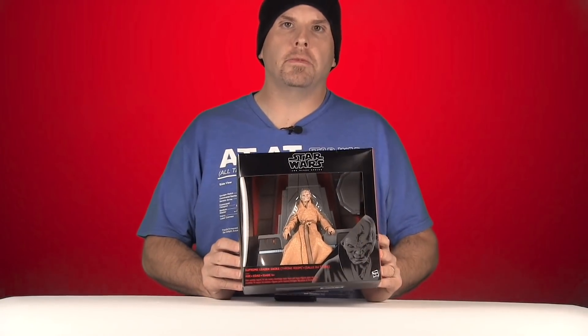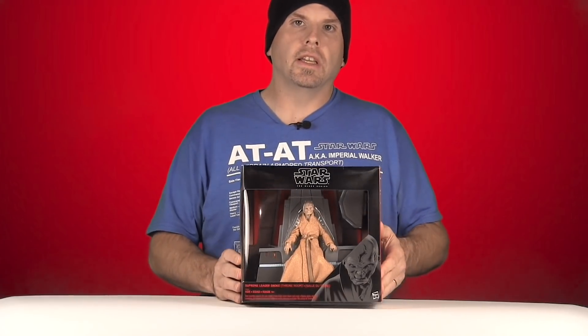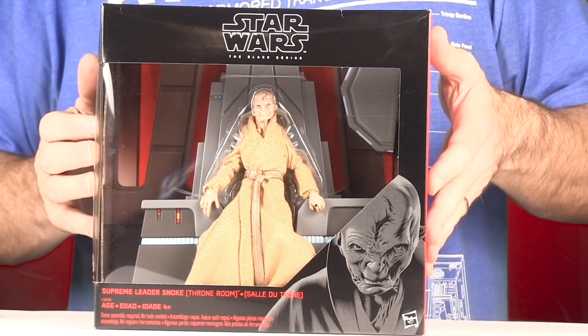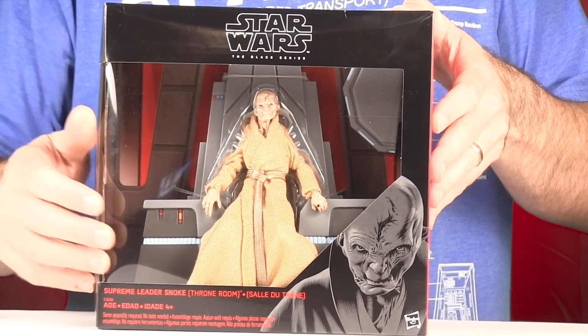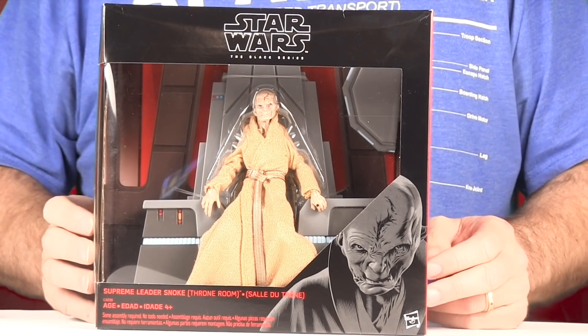This figure is being sold as a GameStop exclusive. It is available now — you can pick it up off the GameStop website, and it's also hidden in GameStop stores. It comes packaged in a very similar style of packaging we see with all the Black Series. Because of the Throne, it is a little bit bigger than the packaging for a normal action figure. We've got a window box with the figure clearly displayed inside. Up at the top you've got the Star Wars Black Series logo, and then down in the corner you've got the name of the character, and on this side you've got some artwork for the character.